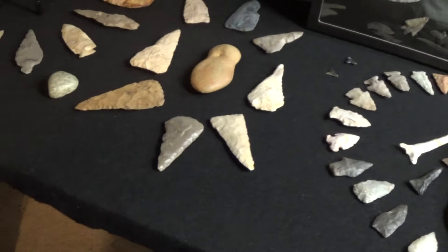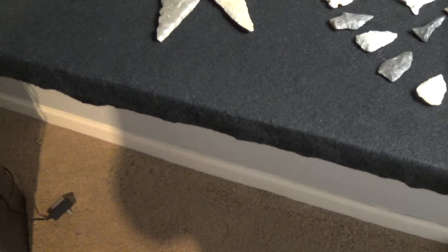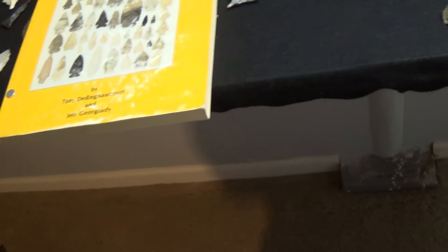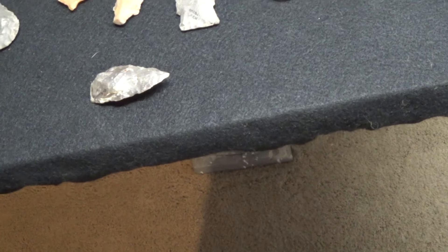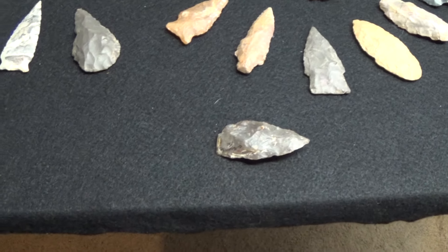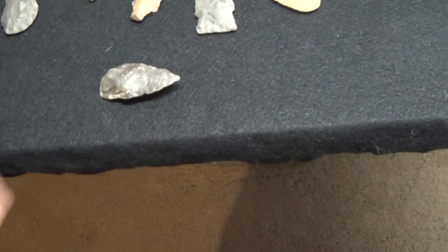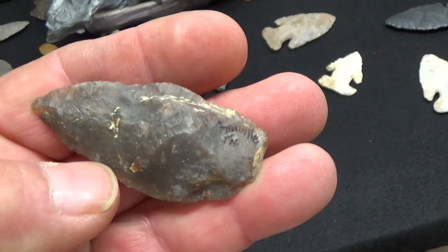Basically, I was putting this video up as a response to Flint's ball's material video. I've got two or three of these pieces around here, but for the life of me I can't find but one of them. So I'll show it and then show another piece. This here is a piece of Flint Ridge moss agate.